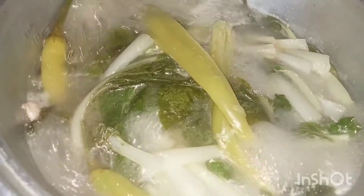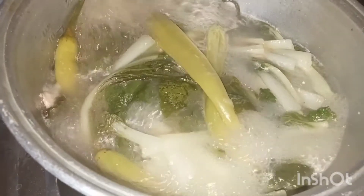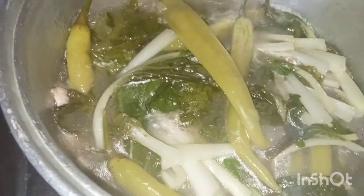Let's check it — wow, it smells amazing! Let's do a taste test. It tastes so good! One more minute and our sinampalukang manok will be done. The vegetables are half-cooked, just right. Turn off the heat.